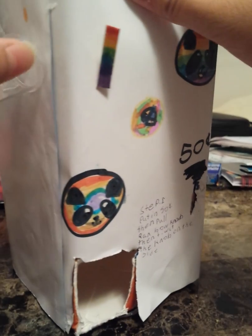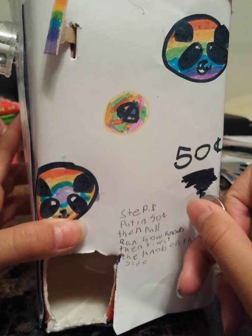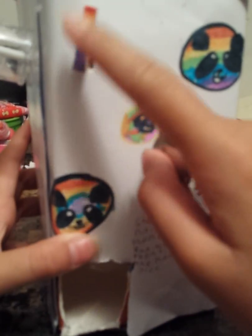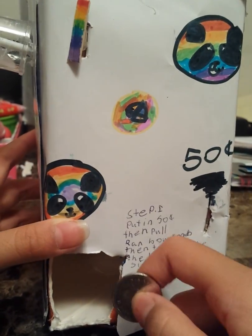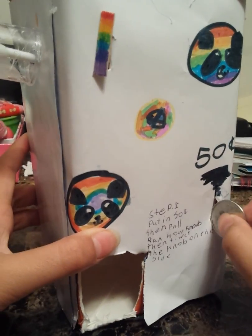As you can see, this is stuck so you can get the squishy out. It says to insert 25 cents and then pull the rainbow knob right here. Here's the rainbow. And then it also says to pull the knob on the side, which is this little thing that I just showed you.